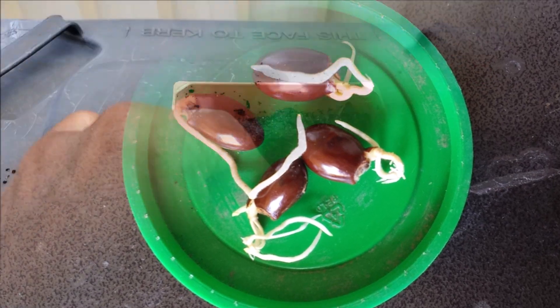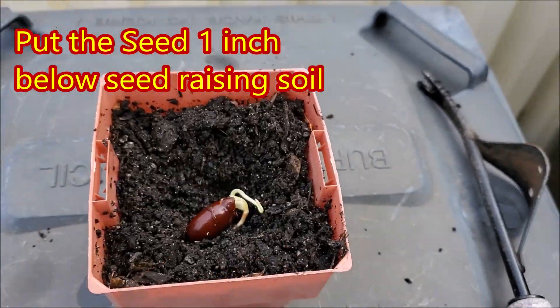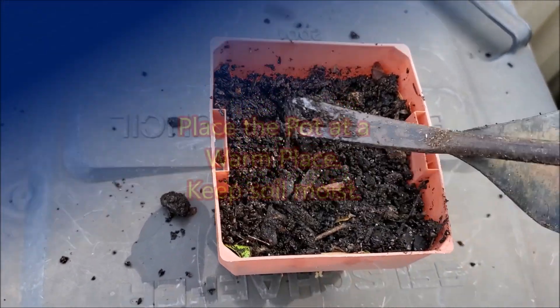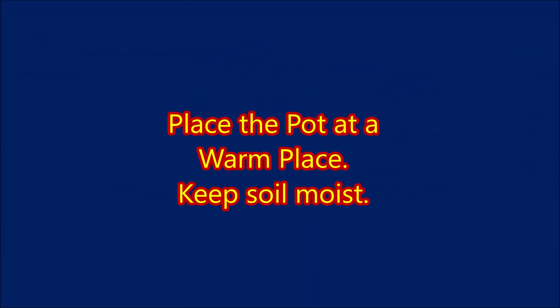Plant the germinated lychee seed one inch deep in the pot, filled with seed-raising soil. Keep the soil moist at all times. The new lychee plant will emerge in two to six weeks.